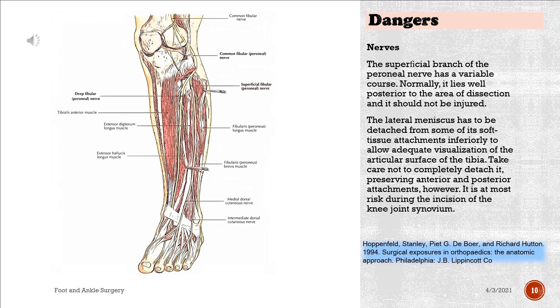The superficial branch of the peroneal nerve has a variable course. Normally, it lies well posterior to the area of dissection and should not be injured. The lateral meniscus has to be detached from some of its soft tissue attachments inferiorly to allow adequate visualization of the articular surface of the tibia. Take care not to completely detach it, preserving anterior and posterior attachments, which is most important. The meniscus is at most risk during the incision of the knee joint synovium.